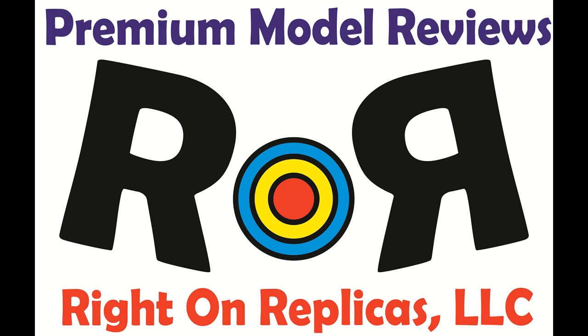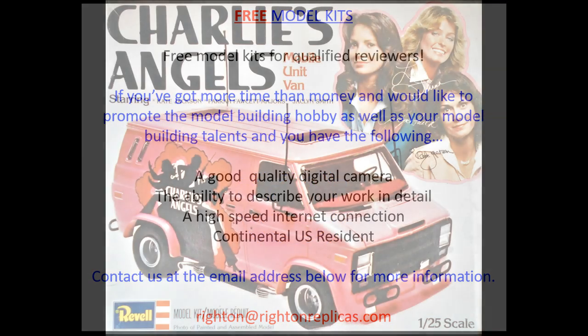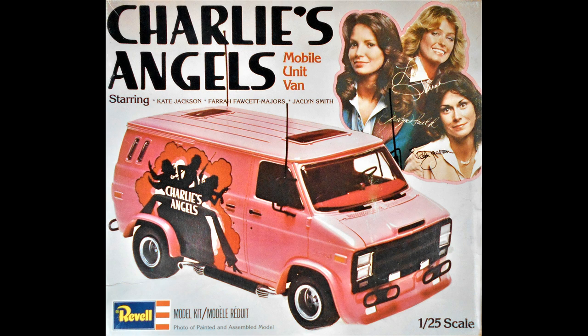Thanks for joining us at Ride On Replicas, where we're proud to bring you the best scale model kit reviews on the planet. To cover the occasion of the release of the Charlie's Angels movie in 2019, which comes out today, this review covers the Charlie's Angels van.